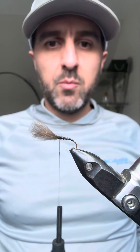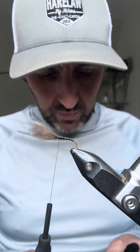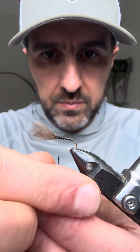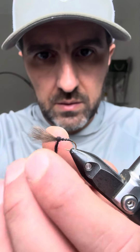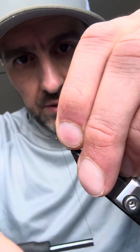I've just used flexi floss for the body, same as what you would do with a buzzer, and then I'm using this stuff here — this is black mole skin — which is for the thorax. It's quite a fine material, very fine, so you can create a nice small thorax. You don't want a lot of this. Remember, this time of year the buzzers are small, so you want to present a small fly.